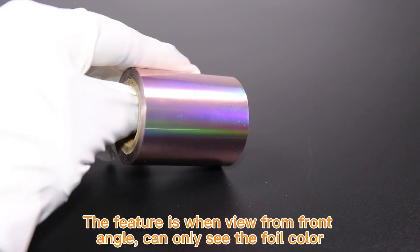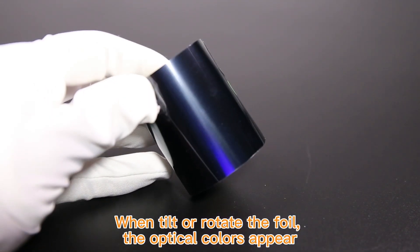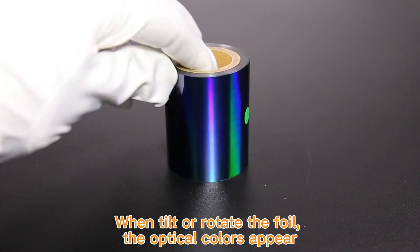The feature is when viewed from the front angle, you can only see the foil color. When you tilt or rotate the foil, the optical colors appear.